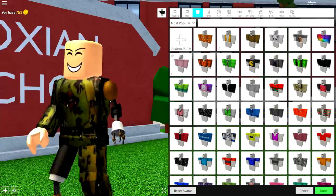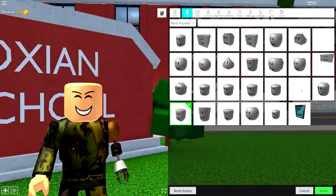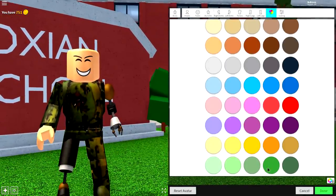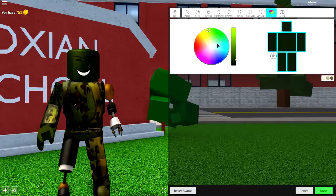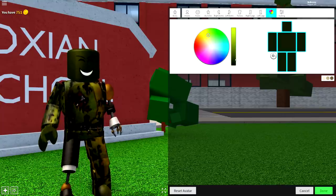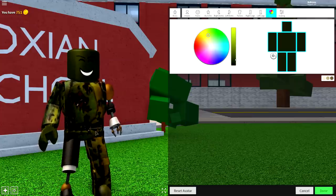Now obviously something is missing. We need to change the way our hands and head look, because they're not a normal skin color — they're like a dirty yellowy-brown color. To do that, come to the body selection, click colors, and make it a dark yellowy-green color, then bring it down so it matches your skin. Play about with the settings until you get a color roughly matching the color on the shirt.